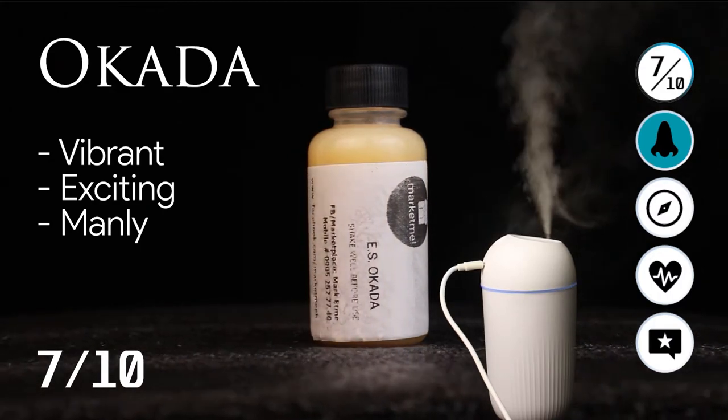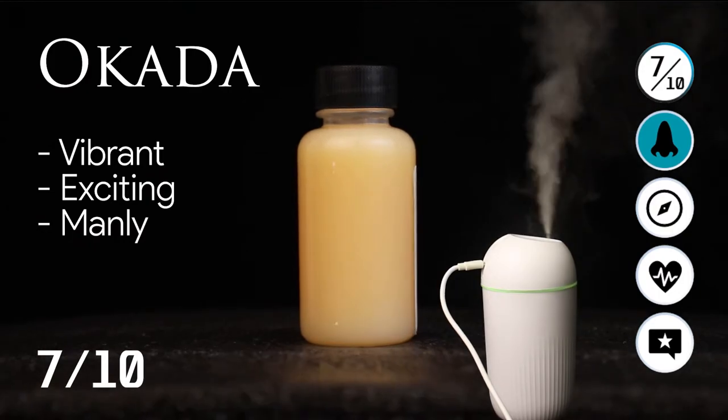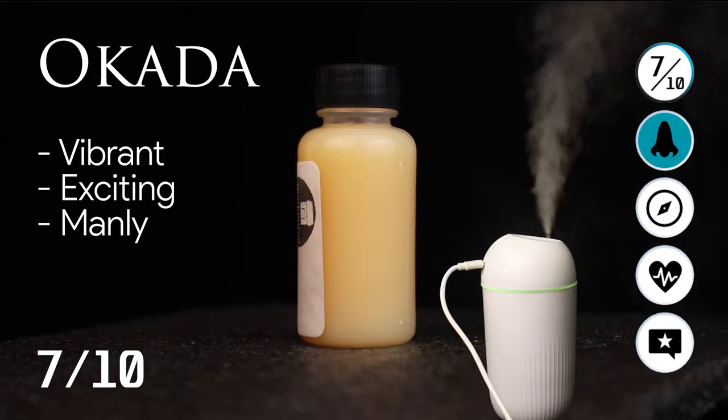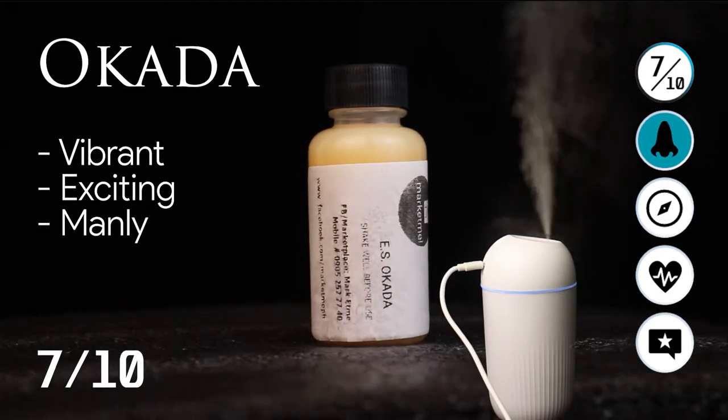Now let's talk about how the scents smell. Okada smells vibrant, exciting, and manly. I rate this scent a 7 out of 10. It's a very exciting smell, so it will keep your energy up.